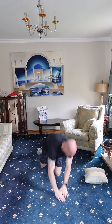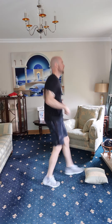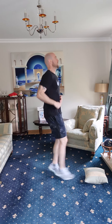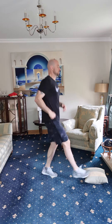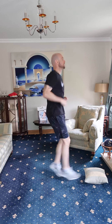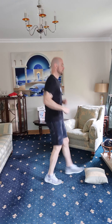Back up, back to our toe taps — let's go straight away. One, two, three, four, five, six, seven, eight, nine, ten, eleven, twelve, thirteen, fourteen, fifteen, sixteen, seventeen, eighteen, nineteen, twenty, twenty-one, twenty-two, twenty-three, twenty-four, twenty-five.